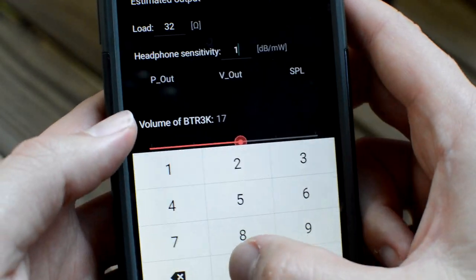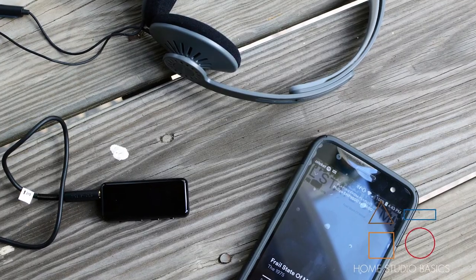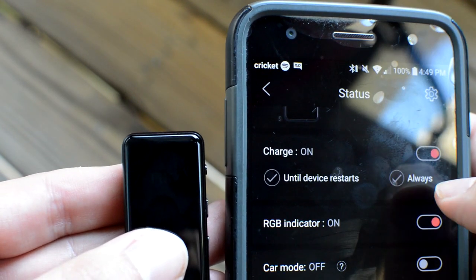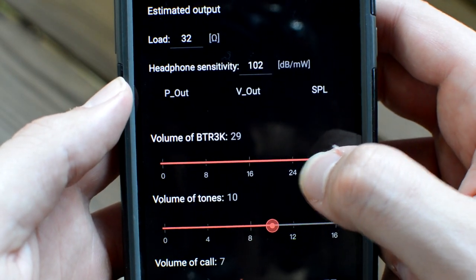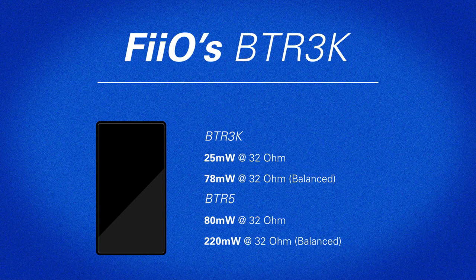With the 3K you'll mostly want to stick to lower impedance, higher sensitivity cans like the Philips SHP9500 and 9600, the KPH30i, the Audio-Technica ATH-M50X, etc. Even at a somewhat higher 60 ohm impedance, you'll notice yourself pushing the volume more than you would with something in a 32 ohm ballpark. With the 9600, I'm at 28 out of 32. The 3K pushes 25 milliwatts at 32 ohm and 78 milliwatts balanced at the same impedance. For comparison, the BTR5 provides 80 milliwatts at 32 ohm and 220 milliwatts balanced — for that you'll have to spend an extra $30 to $40. Even for people who don't utilize a 2.5mm jack, the 3K is still a tremendous value and will work with a plethora of different headphones and IEMs. With a balanced cable, what more could you ask for at a measly $70? It's a snap purchase if I've ever heard one.